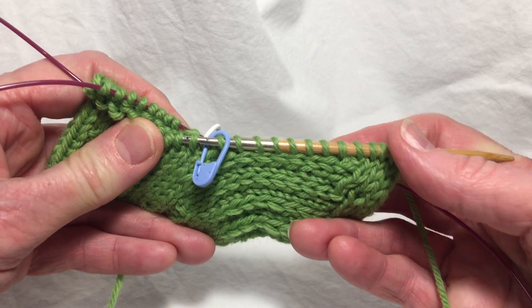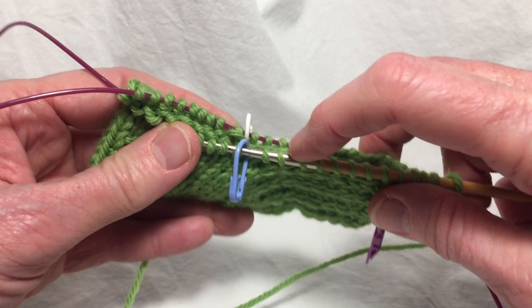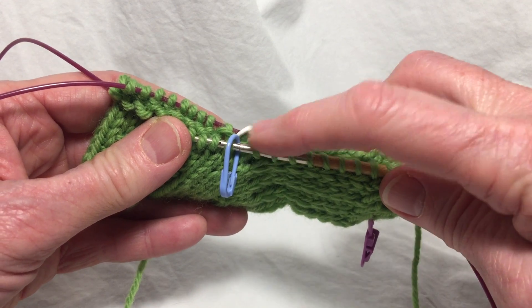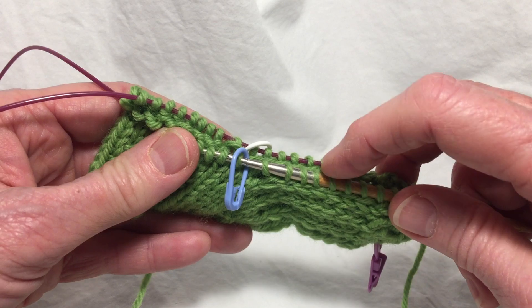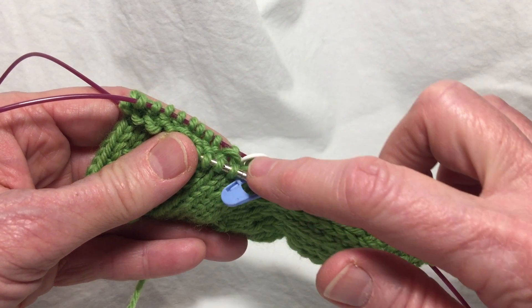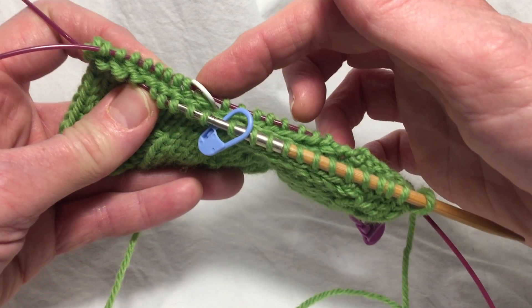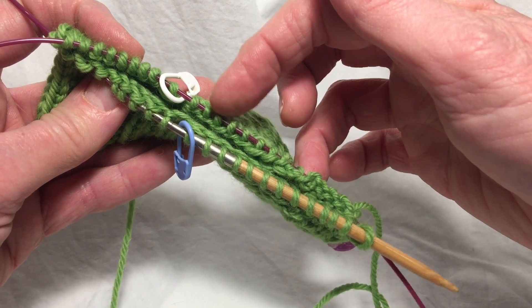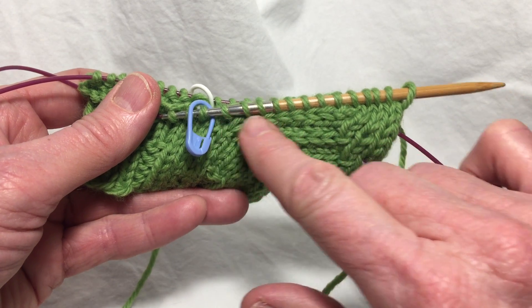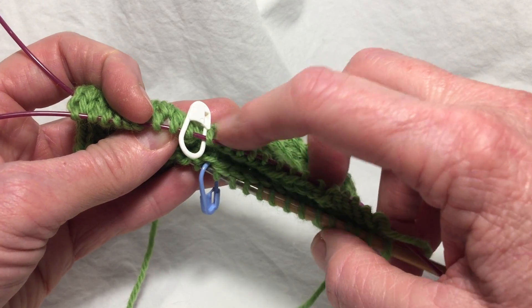So here's my sock. I'm going to work down to the three stitches before this marker here and I'm going to decrease on those two stitches. So I'll knit two together, knit one. Work past the marker, around the front of the foot, past the marker again and decrease at these three stitches. So this is where my gusset occurs.